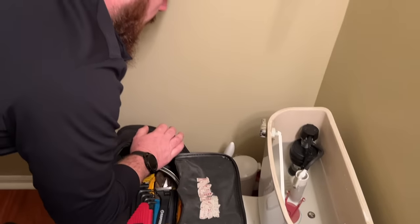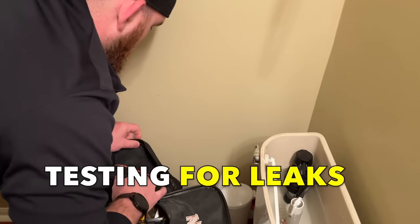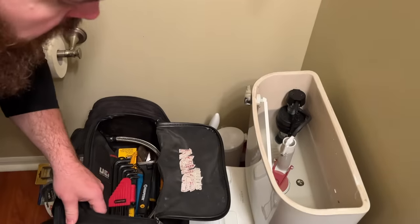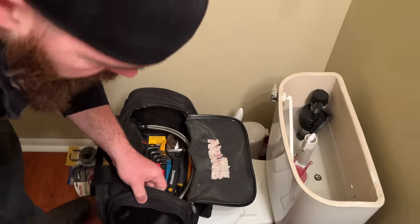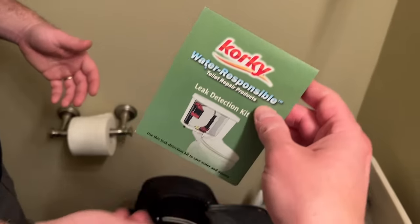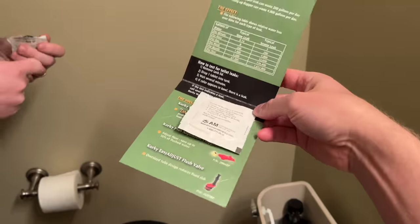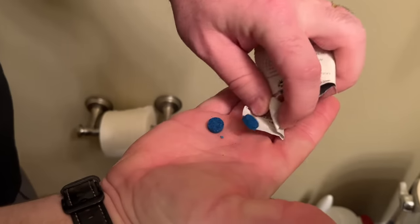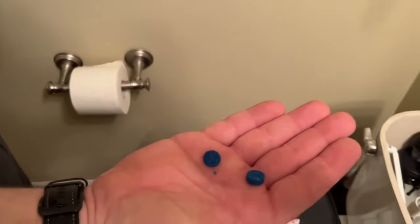What I'm going to do first is check the toilet to make sure the flapper doesn't leak through to the bowl. We have dye tablets that you can purchase at any hardware store — we use the Corki brand ones. These tablets are dark blue in color, and you just don't want to handle them if your hand's wet because you'll turn into a smurf.